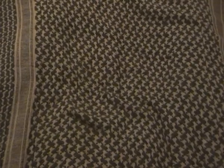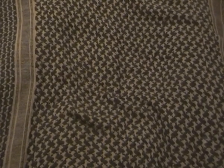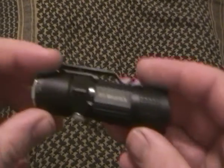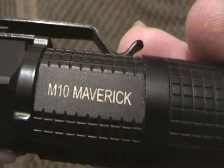I know I've already did a video on my ADC gear for this month, but I thought I would redo it since I've now got a better camera and a few things have changed since the last video. So I'm going to redo my ADC video for this month, starting off with the flashlight — it's still the Maverick M10.